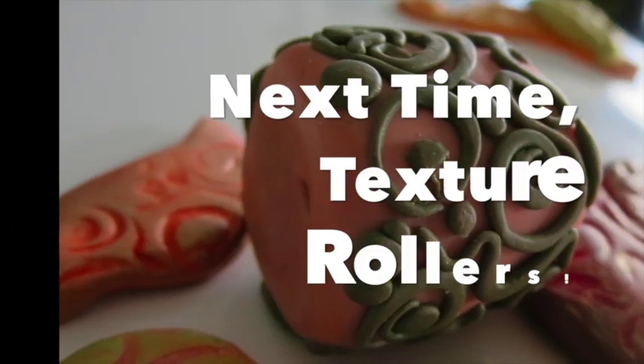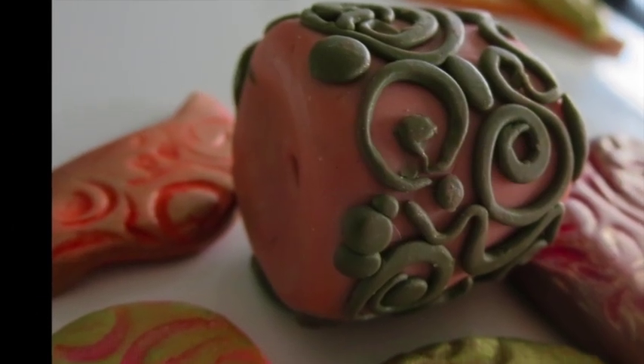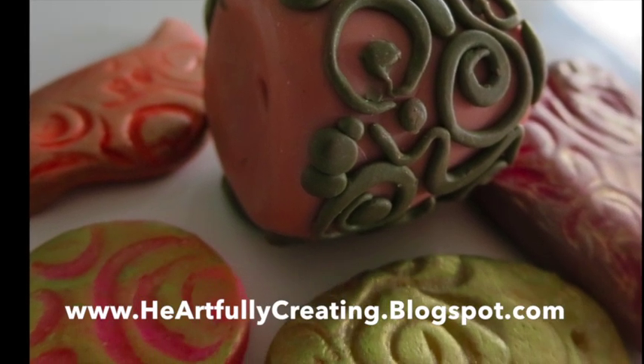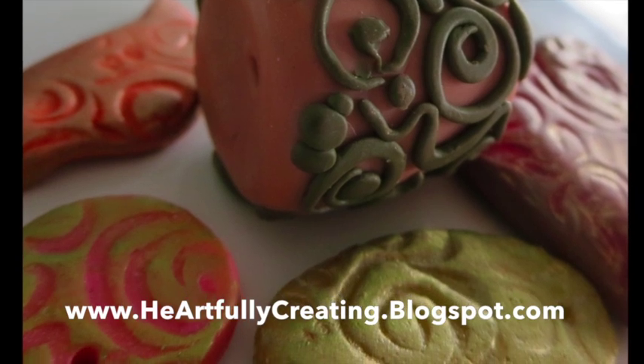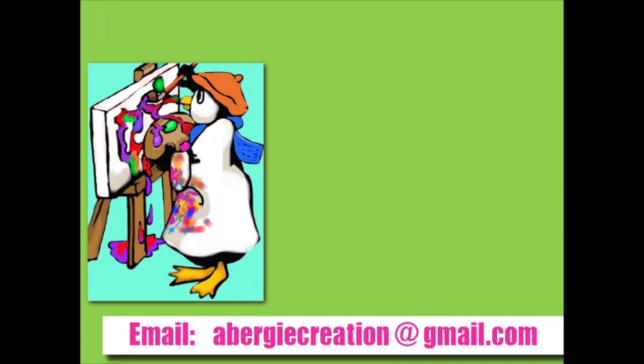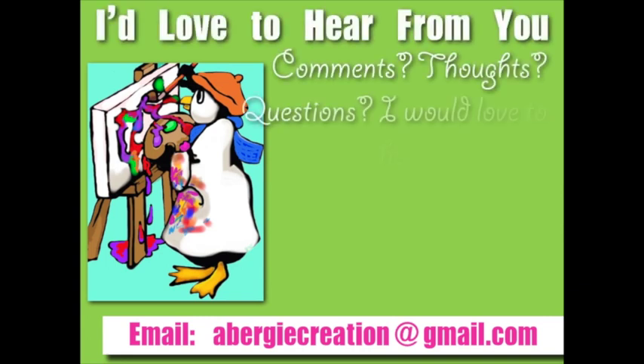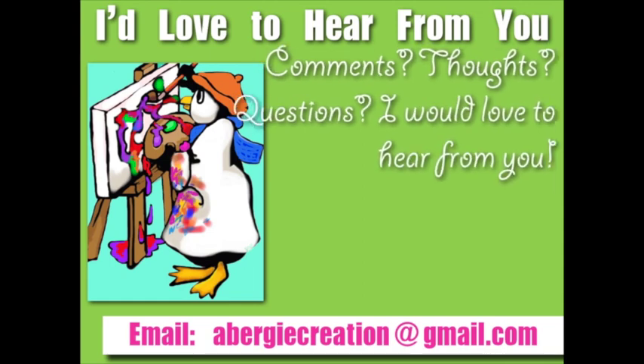Subscribe if you're interested in the next video, where we'll talk about texture rollers. If you have any questions, thoughts, or comments, please write them down below — I'd love to hear from you. You can also email libergecreation at gmail.com, and also check out the corresponding blog because there's a lot more information on there. Happy creating! Bye-bye.